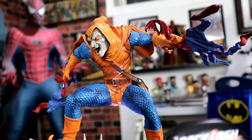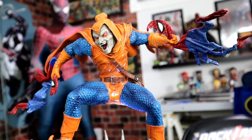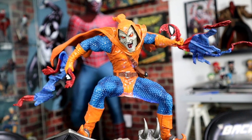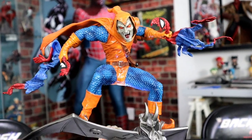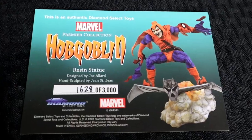He's very glossy and I do love his face — his mouth is open, he's grinning, he has red eyes, looks almost like a witch or a goblin. He has pointy shoes as well, and the base is all smoke, which I think is really cool. This is also limited to 3,000 — we have number 1628 in this edition.